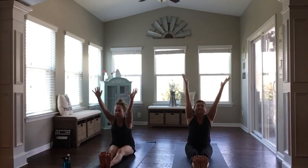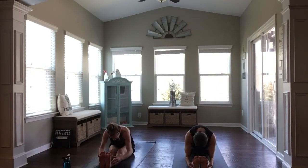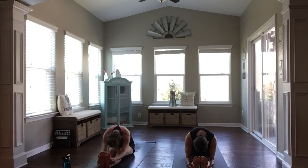And with an exhale, fold forward. Reaching for whatever you can — whether that's your feet, your ankles, your legs. Or you can always take your hands to rest underneath the back of your knees, going to make it a more passive stretch. Take an inhale, and exhale out.